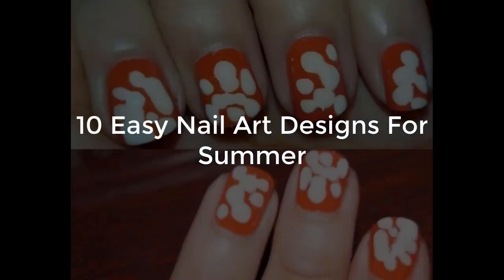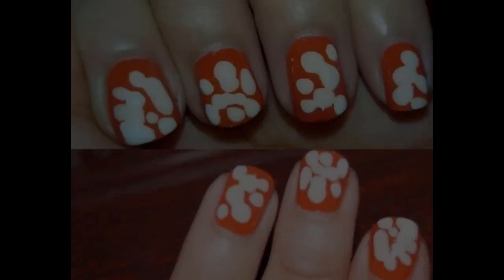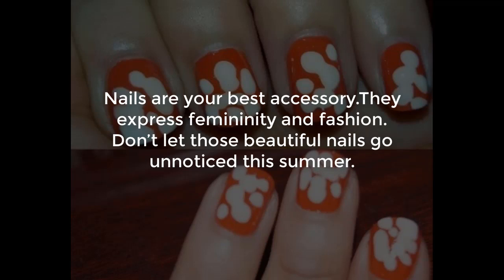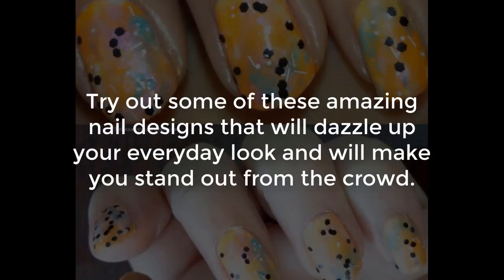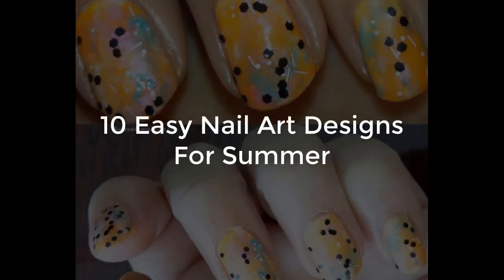10 Easy Nail Art Designs For Summer. Nails are the best accessory — they express femininity and fashion. Do not let those beautiful nails go unnoticed this summer. Try out some of these amazing nail designs that will spice up your everyday look and make you stand out from the crowd.